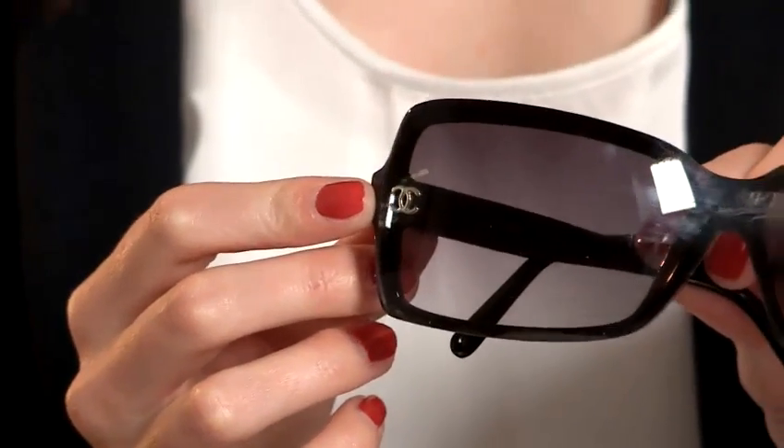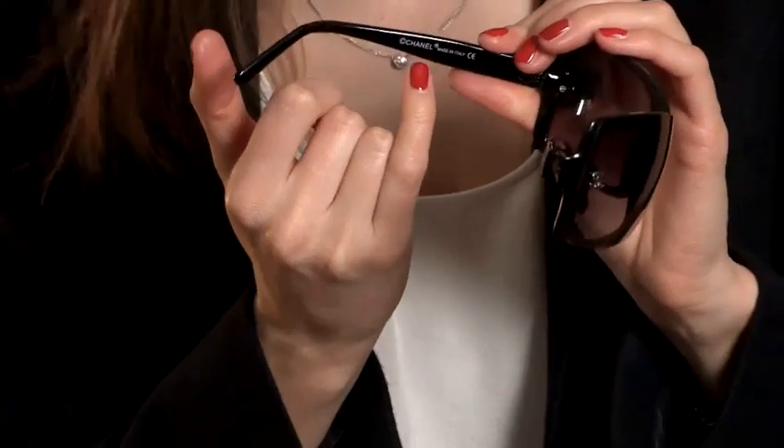It's tricky to spot with these ones, of course, because they do have the right Chanel logo on the edge, which feels like it should be genuine. On the inside of the leg they've also got the copyright Chanel, but these things are quite easy to fake. You've got to consider the overall look of the piece — what it's made of and what it feels like.